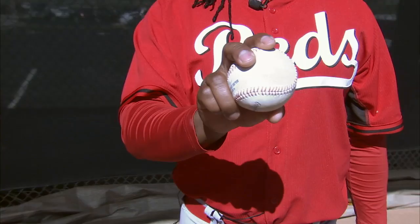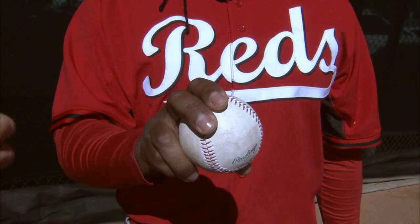I throw my fastball like this. That's your four-seamer. Yeah, that's my regular fastball. Two-seamer, I throw like this. Now, where's your thumb on both of those? The thumb is just underneath. Yeah, underneath.